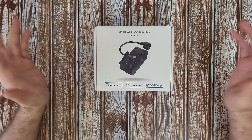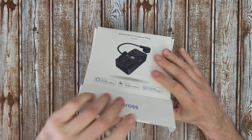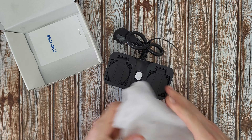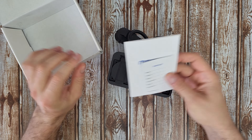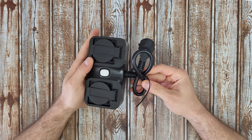Let's open it to see what we have inside and find out more about this product and how we can use it. Inside we're going to find the user manual and some instructions. You can read it if you like, but stay with me — we're going to find out all about this product.